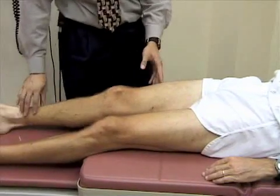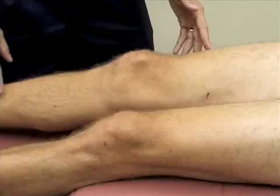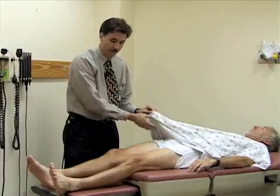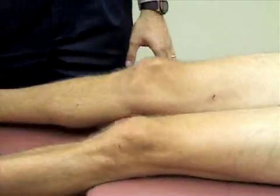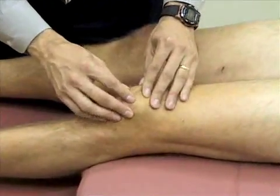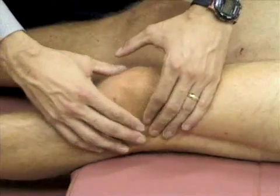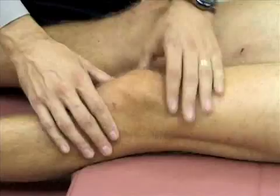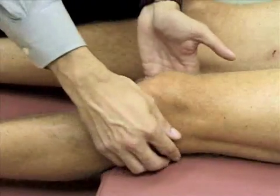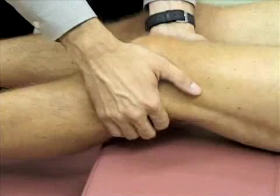We're going to inspect the knee, looking at the patella, the bony landmarks, and the normal concavities on either side of the patella and below them. If Mr. Grant were presenting with a painful knee, we'd look more closely. We'll palpate the patella for tenderness, then palpate the lateral joint line at the tibio-femoral joint, looking for pain or bony abnormality, then the medial aspect as well. I'm also going to palpate the tibial tuberosity and the popliteal space behind the knee. There are no abnormalities here.